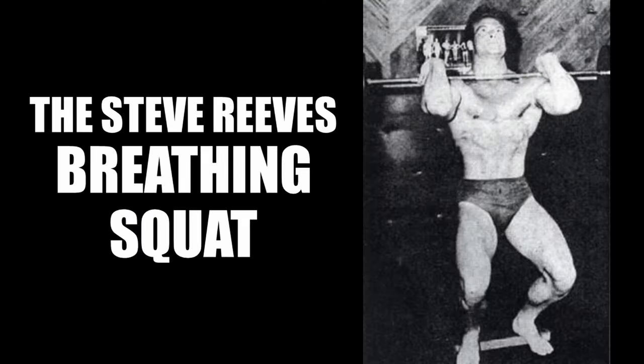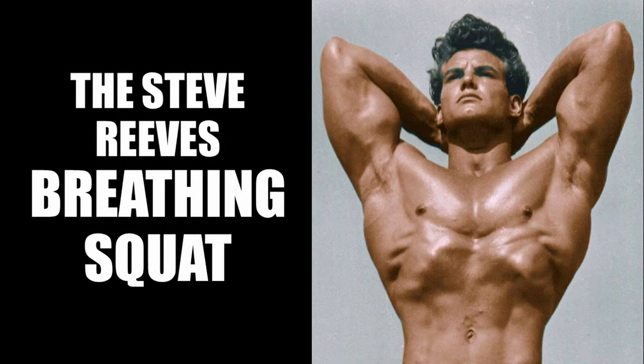Hi everybody, Golden Era Bookworm here. Today I'm going to talk about how Steve Reeves expanded his rib cage. Steve Reeves, like many silver era bodybuilders, realized the importance of expanding the rib cage and early on in his career took it upon himself to develop a large rib cage, which added to his classical proportions of wide shoulders and a tiny waist, accentuating his phenomenal V-taper even further.